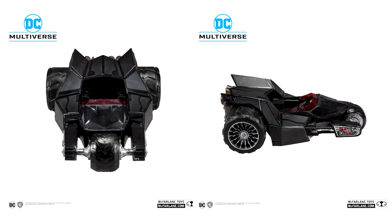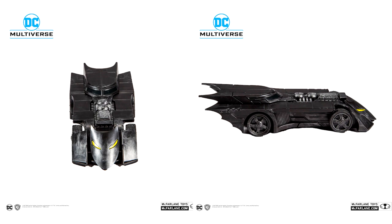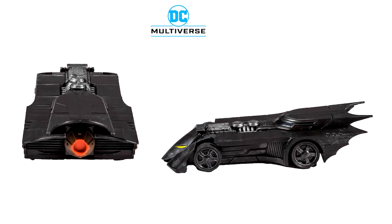Also revealed for this lineup, we have a Bat-Trike, which I think is an interesting choice. It's not something I'm super excited about — it actually reminds me of a Batman vehicle that Kenner would have made way back in the day for their Dark Knight line or something like that. And then there's a collect-and-connect Batmobile. I don't think you're going to be able to fit your figures in it — this is probably going to be a 1/18th scale Batmobile or something like that.